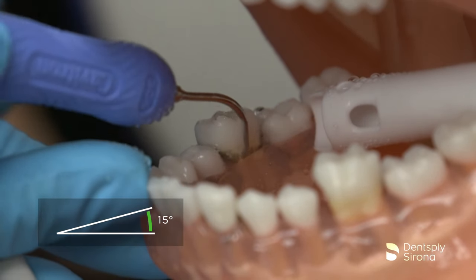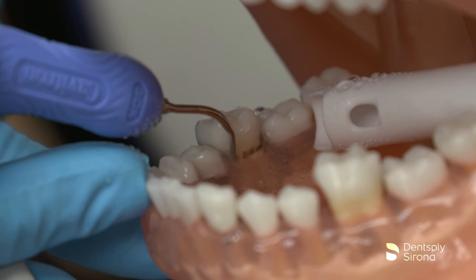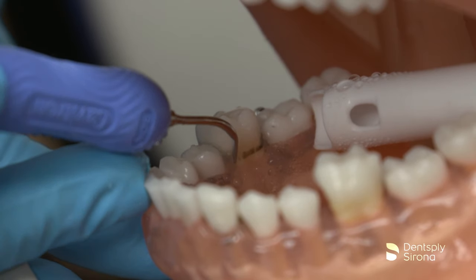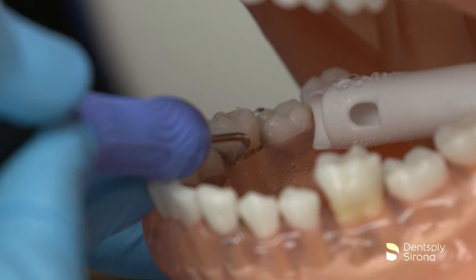The clinician continues scaling and demonstrates strokes in the horizontal, transverse, and vertical orientation to fracture and remove deposits. Utilizing an overlapping methodical stroke pattern is essential to achieve thorough removal of biofilm and calculus.